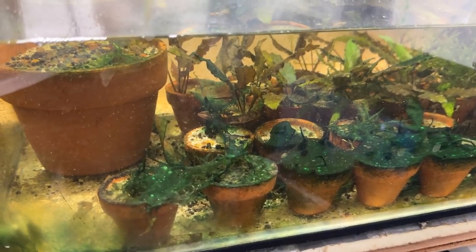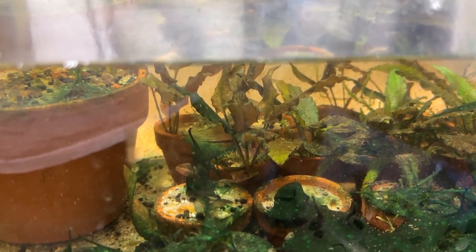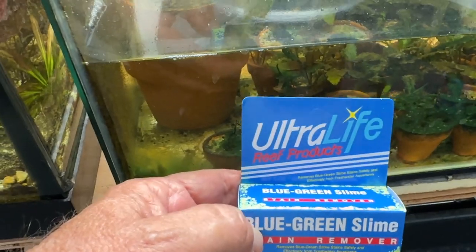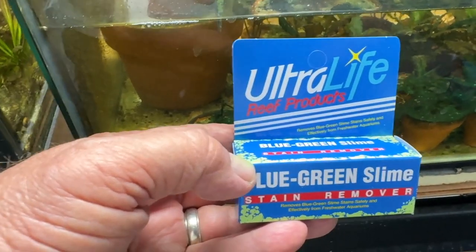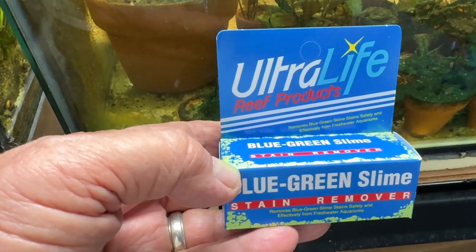So what I'm going to do: I'm draining it down, I'm going to take it apart, I'm going to try and clean up all these little crypts as best as possible, and I might soak them in a little bit of a peroxide solution. But then I'm going to try something that was recommended to me by a friend. It says stain remover, but he says it'll kill it too. I want to get rid of as much as possible, and it's supposed to be safe with invertebrates.